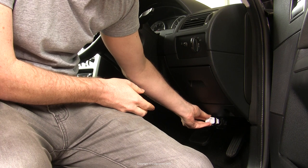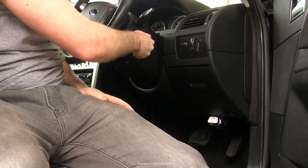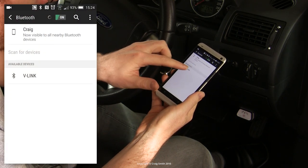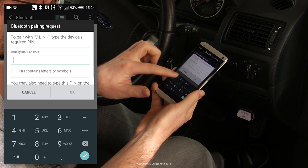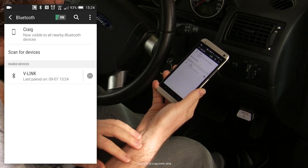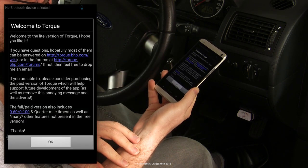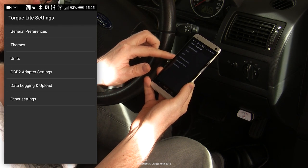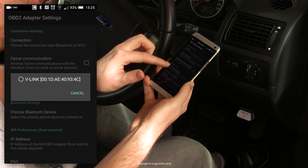You plug it into the OBD port and switch the ignition on — no need to actually start the engine just to test it. This is the Bluetooth version being used with Android, so you pair it as shown. The password is 1234 and I don't think you can change it, so if security is an issue you'll have to look elsewhere. Then you run the app of your choice — I'll show you Torque because it's popular — and select the device in the app, and voilà.